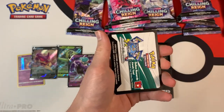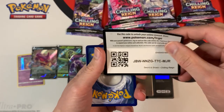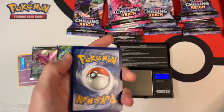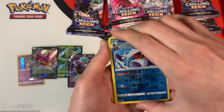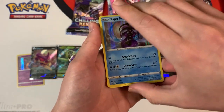So if you guys got to this part of the video, here you go — this is the code card. I don't know if you can use it yet; you might have to check back on June 18th when the set drops. Let's see what we get: a reverse Frostlass and just a holo Tapu Fini.